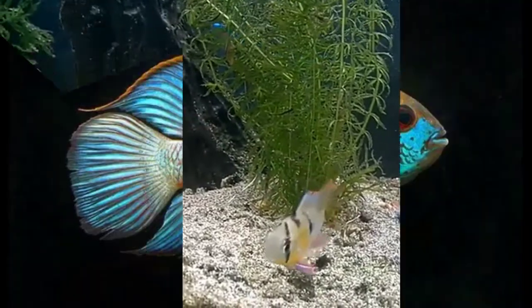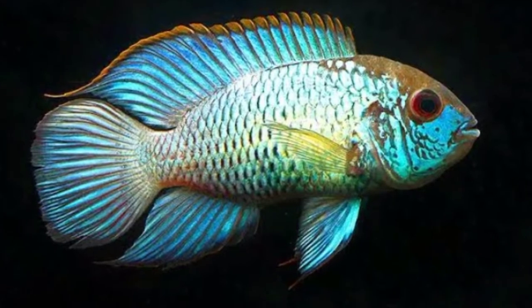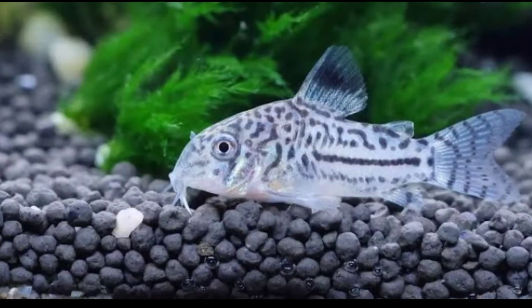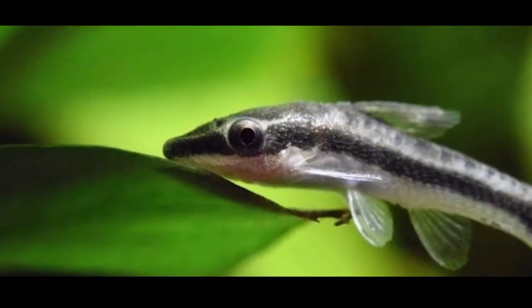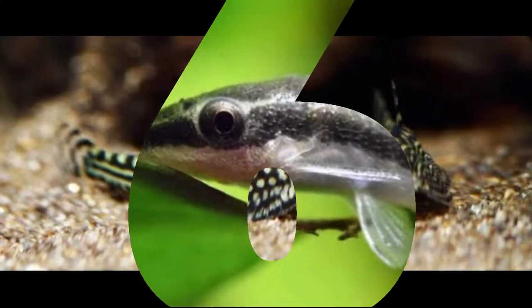The first tankmate for ram cichlids is Neon Blue Acura. Second tankmate is Clown Loaches. Third tankmate is Corydoras Catfish. Fourth tankmate is Rainbow Fish. Fifth tankmate is Otocinclus Catfish.